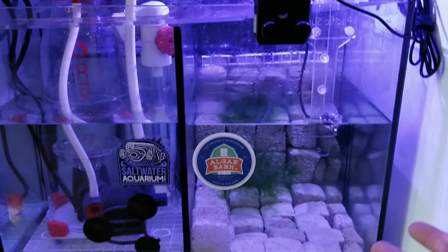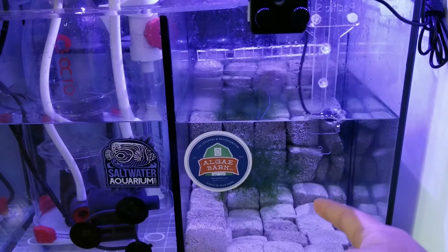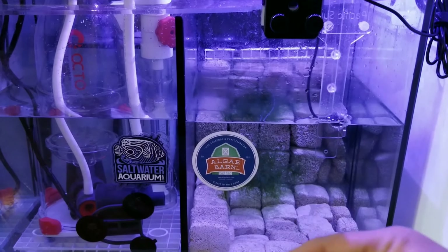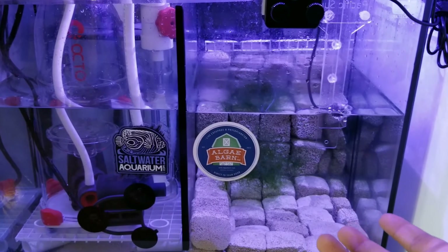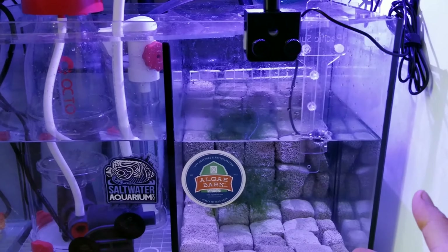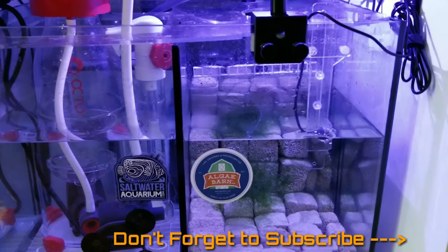Since the chaeto wasn't living in the main refugium, I removed it and put it into the nano tank, then took the nano tank chaeto that was thriving and put it into the refugium. Hopefully that one will do well.